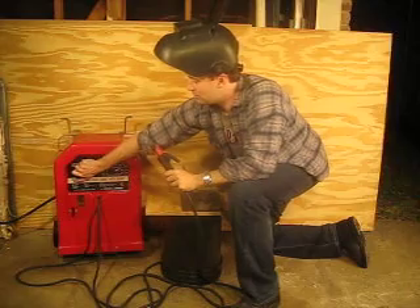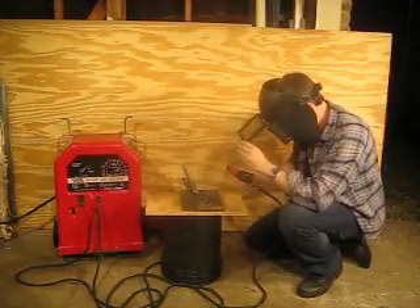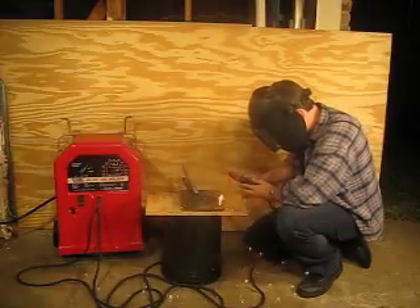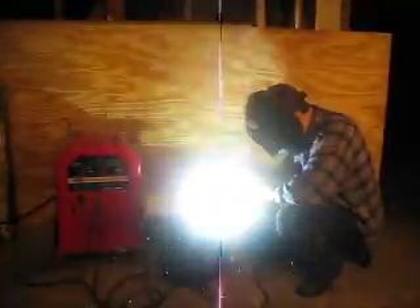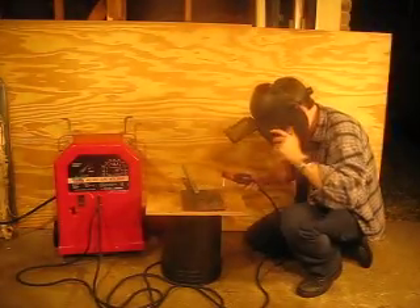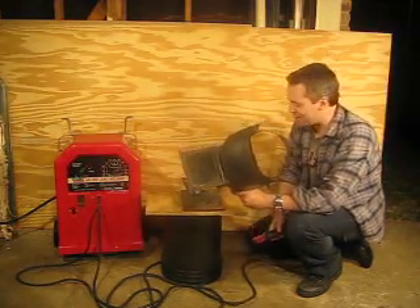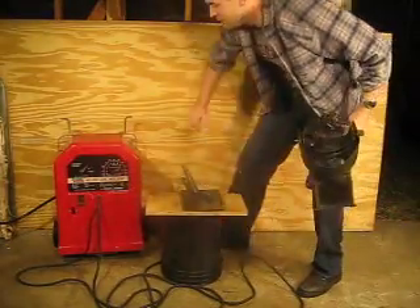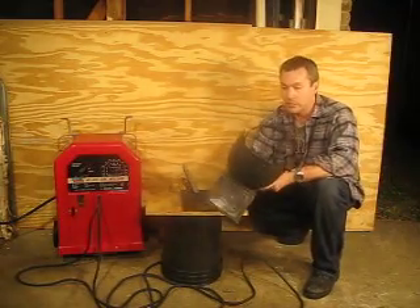Now let's do DC positive. I'm going to leave the amperage set the same and turn it back on. You can see I'm not the world's best welder — I tend to stick the electrodes to the metal quite a lot. I'm not exactly a professional, but even I can weld with this thing. It's a great little welder, excellent welder.